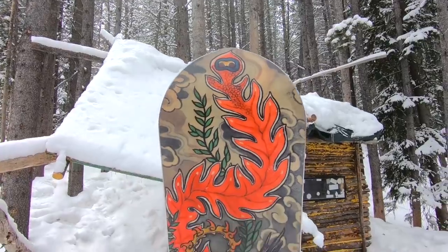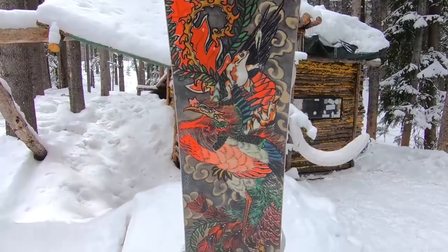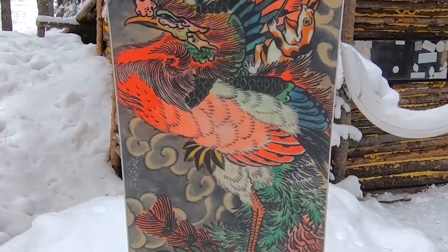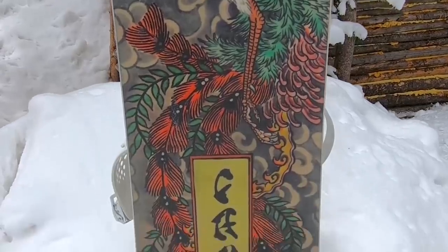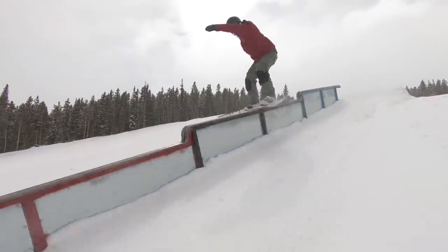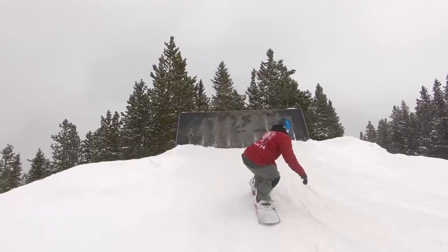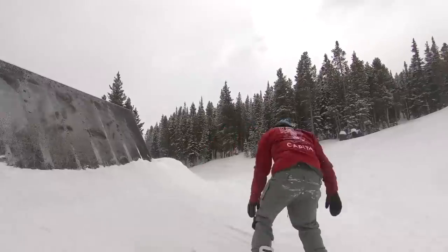For my freeride and powder board this year I'm rocking the Capita Kazu Pro. It's a really fun, more directional style snowboard — great for carving, offers powder performance, and you can even take it in the park. It's a nice well-rounded board. I'm excited to try it out at Whistler this year where I think we'll get a lot of good conditions to really put it to the test.